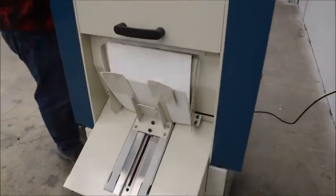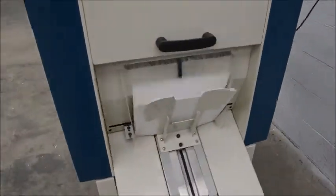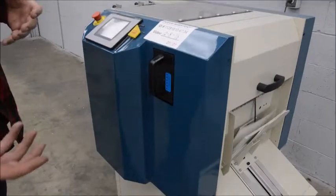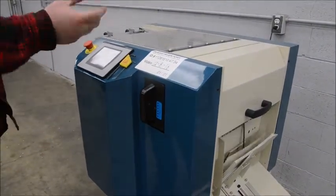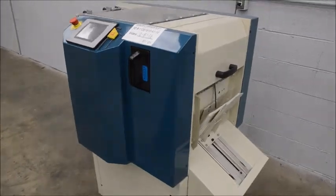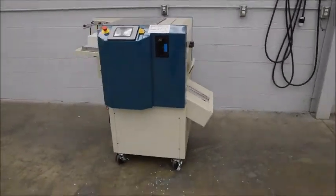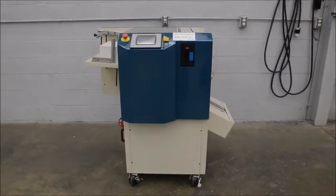Another feature: when there's a jam, you can go through the touch screen and hit clear jam. It will actually run the machine in reverse, pull out the jam paper, and you can open the top and pull it right out. This also tracks usage on your dies, so it will tell you when you need to sharpen and lubricate them.